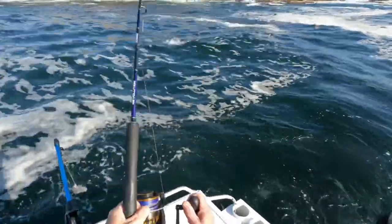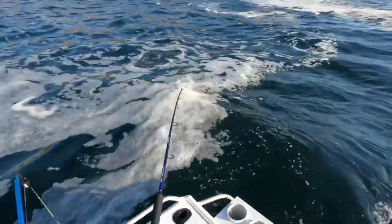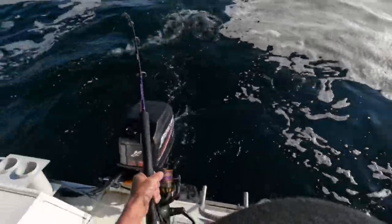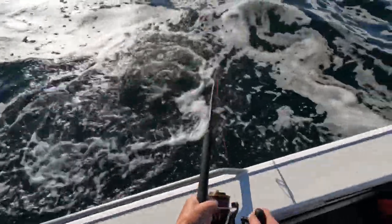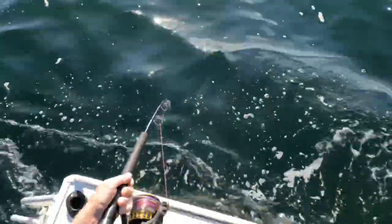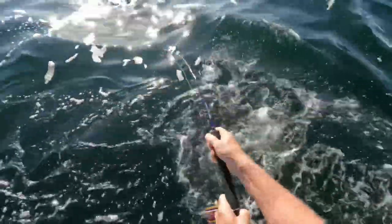Yep, it's only little. Look how many kings are here — they're just swimming, just packs of them. This is only a small fish, it took the live bait before I even put it in the downrigger. It's got some go for a little fish — going absolutely berserk.